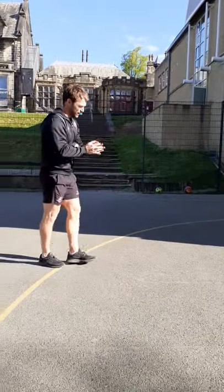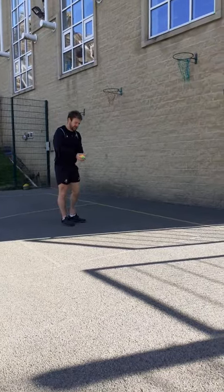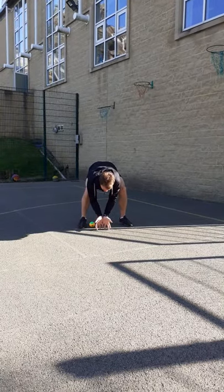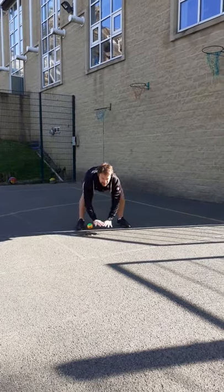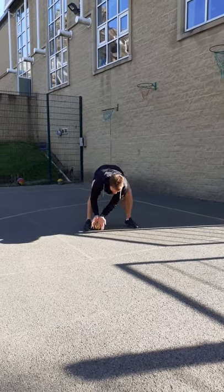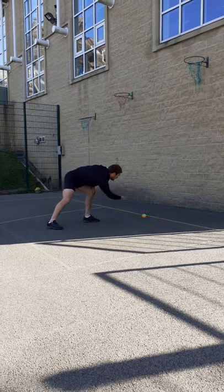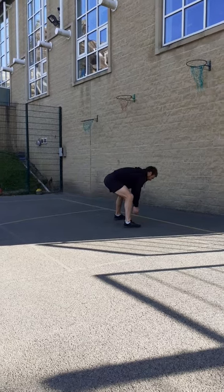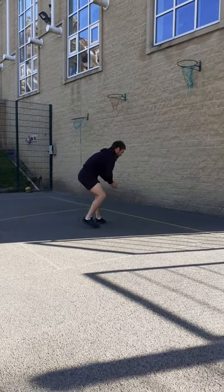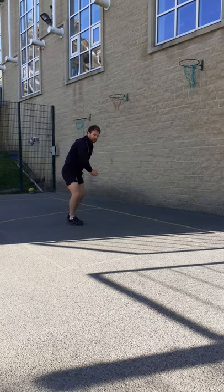Now we're going to go towards a wall and throw the ball along the floor into the wall, then field it from the floor with your fingers down — making that cup and spreading your fingers to stop the ball. We don't want to see people stopping the ball like this; we want fingers down to the floor like that, making a barrier. Watch me first — roll the ball against the floor, fingers down. This is like fielding in cricket or rounders.